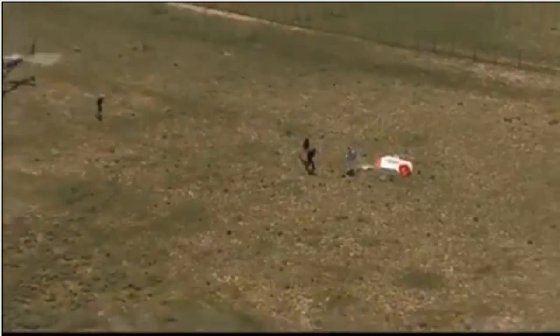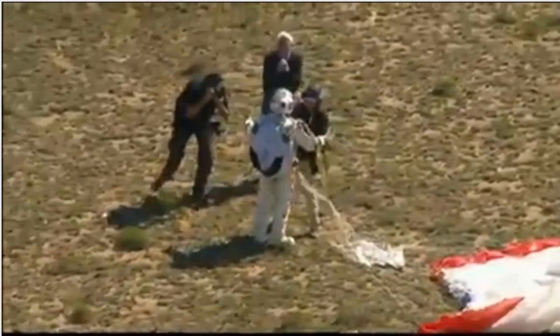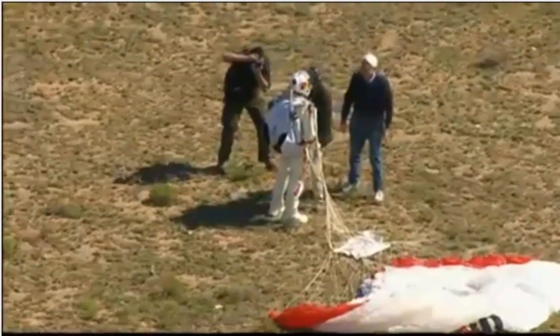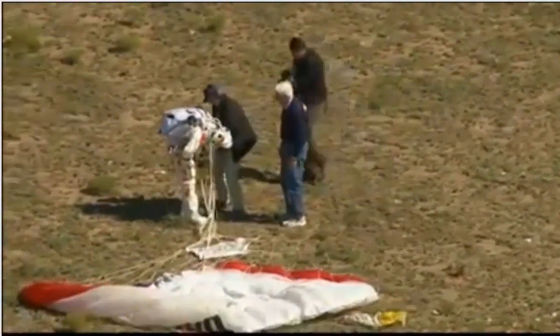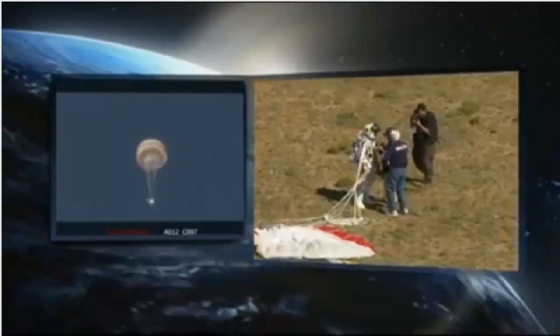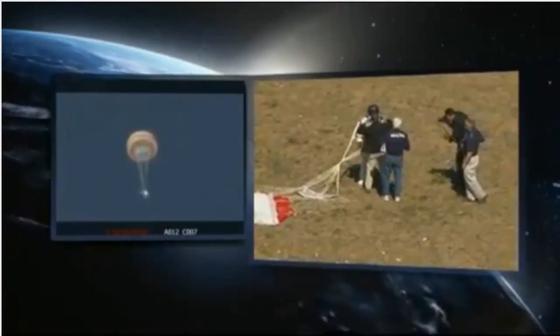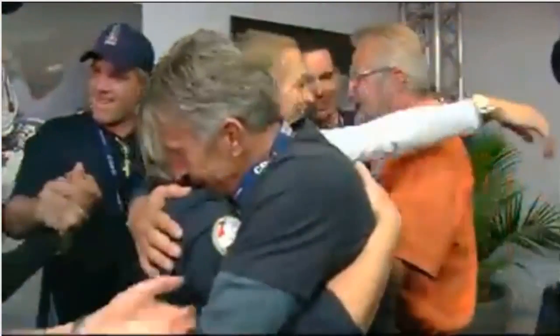Mission control shows the balloon has been cut from the capsule and the capsule is on its descent. He has the world's record for the highest jump by far — around 128,000 feet, more than 24 miles up. Successful after all this training, all this work, all this time. There is the capsule being lowered, its parachute deploying automatically, coming down to preserve the data and the pictures. Stratos capsule altitude is 4,000 feet. Family celebrating.